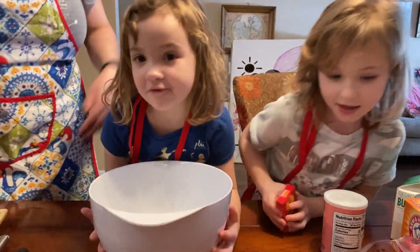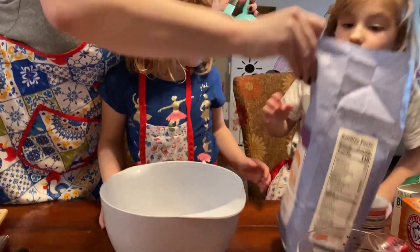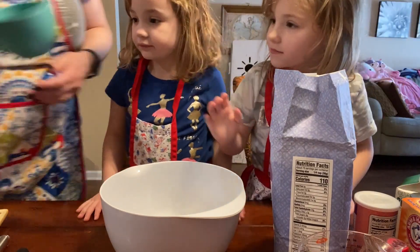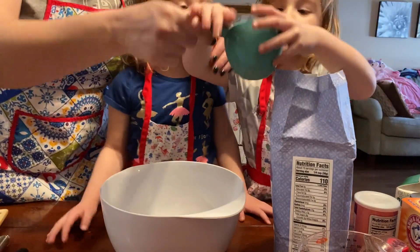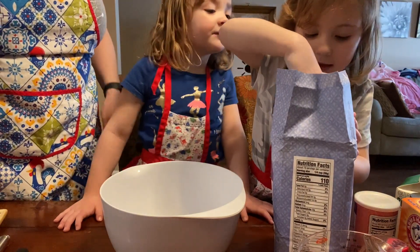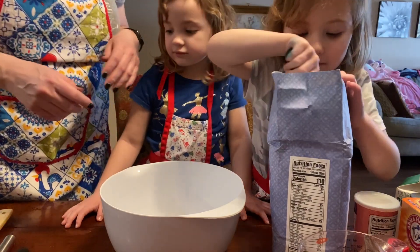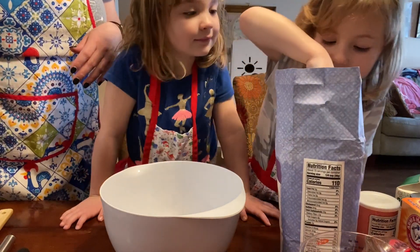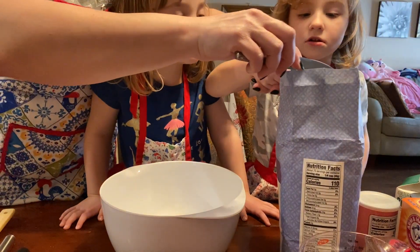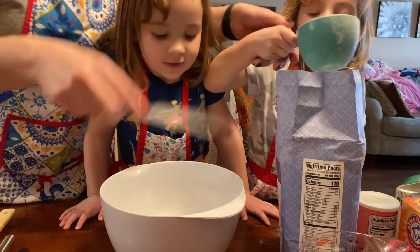Okay, so here is our flour. Each of you can do that. We need three cups of flour. So can you put this in and get the flour out? All the way full. Let's do a little bit more. You want it all the way full. We're going to even it out, and yeah, that's good. So put it in.